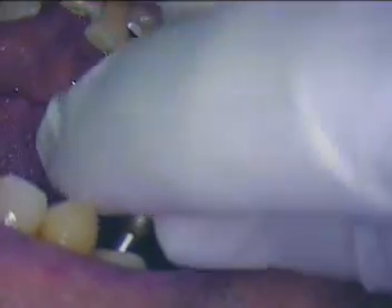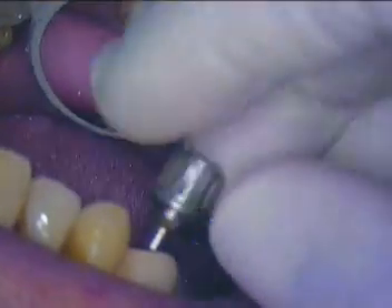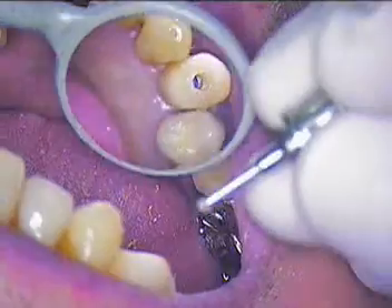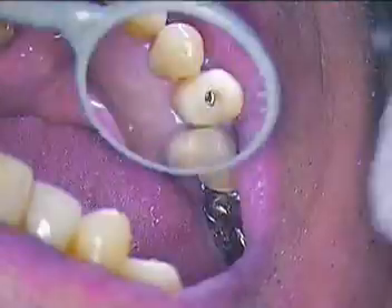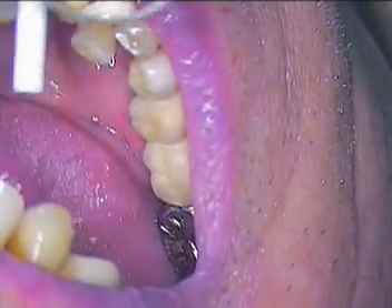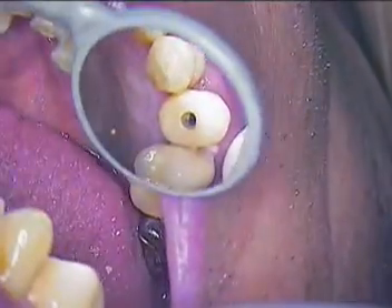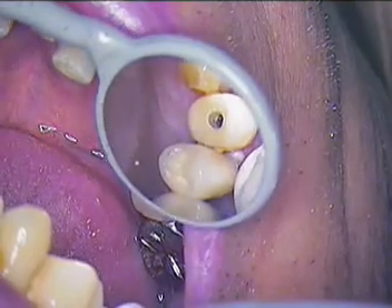We'll back that out. I'm not going to take it out quite yet because there are other things I have to do first before we get our impression, so I'm just loosening it up. I want to be real careful not to have debris in the area, so we're going to tighten that down again, rinse everything off all around, and clean up everything around this temporary. I'm going to pause here and come back with the temporary off and everything cleaned up, ready to put in our transfer coping for the impression.